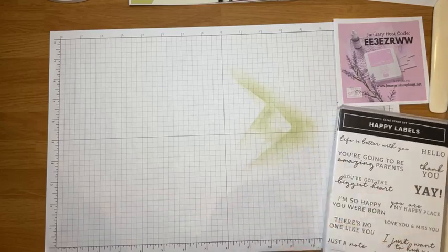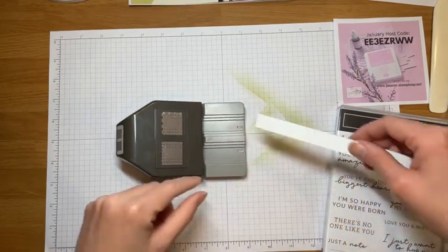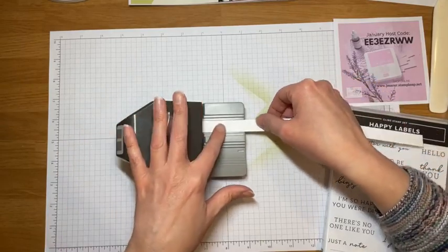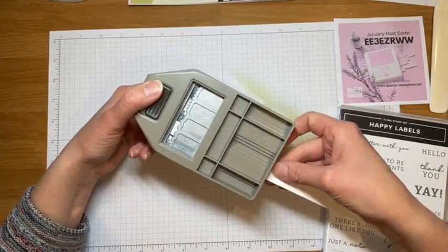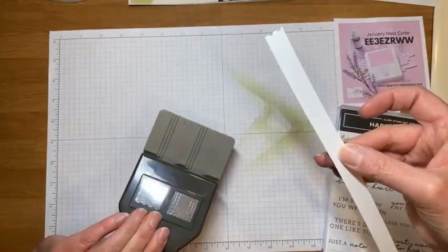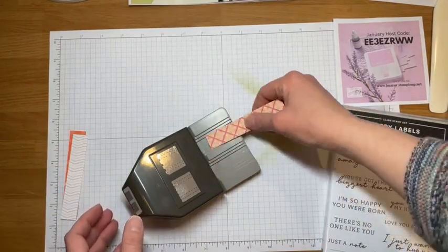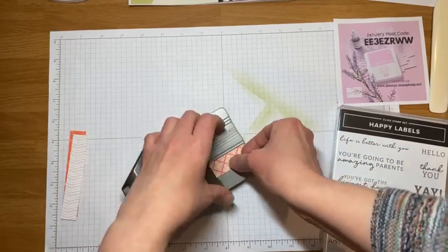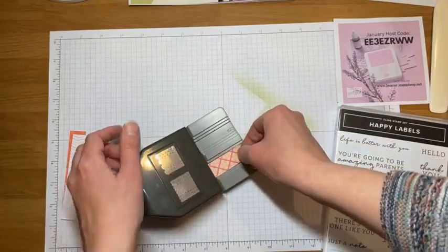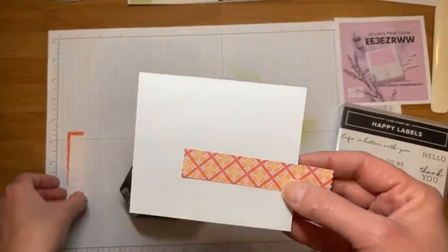Someone asked how the ticket-edge punch works on paper. You take a strip of paper — about half inch, three quarters inch, or one inch — slide it in, and you can flip it over to make sure it's flush, then punch. You get that washi tape edge. I had a special strip of Dandy Designs paper to demonstrate — it punches that edge and it looks like torn tape.